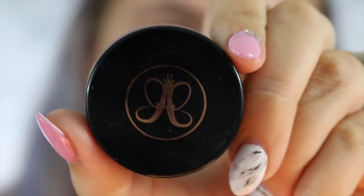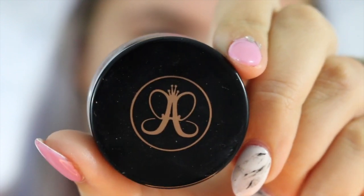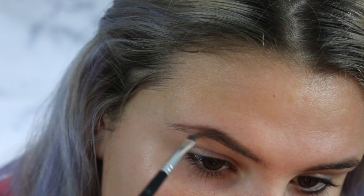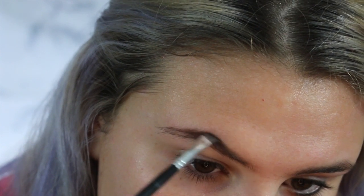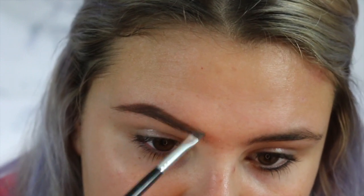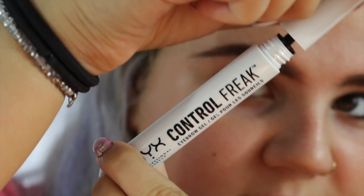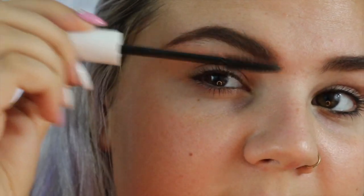Now I'm going to go ahead and start filling in my eyebrows using my Anastasia Beverly Hills Brow Pomade in the shade Chocolate. Now I'm going to set that using my NYX Eyebrow Gel. Next I'm going to grab a flat brush and some eyeshadow primer and carve out my eyebrow.